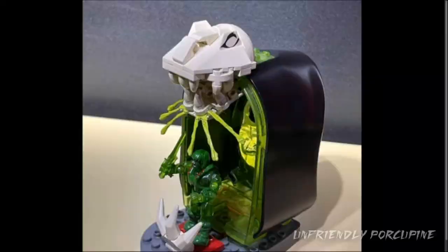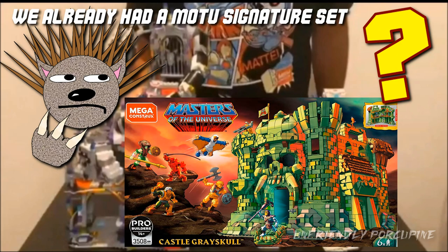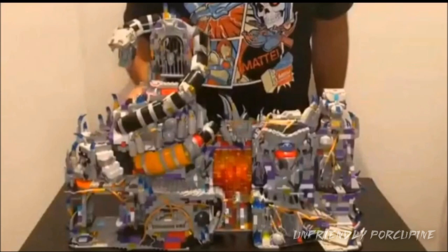Last but not least, the big signature series for Mega Construx Masters of the Universe. Check out that beauty! I'm calling it a signature series because this is such a big set — it probably is a signature series. It seems like Mattel wants to push Mega Construx to release more Masters of the Universe sets, since Mattel owns that line. I would have thought Halo would get another signature series, but I'm glad we're getting one. You get a big humongous snake, multiple floors, a lot of bricks, stairs — clearly a lot in this set.